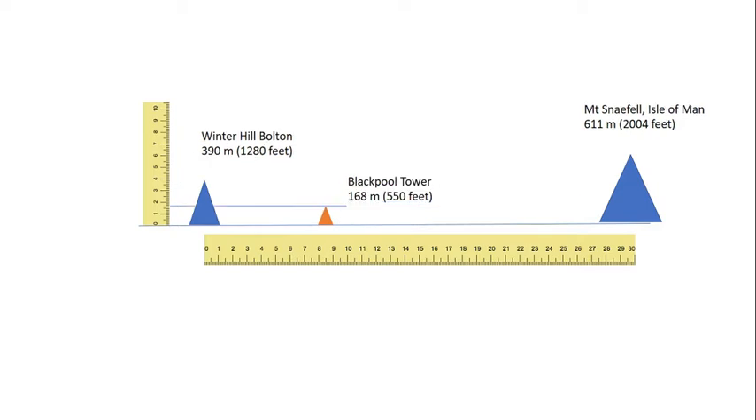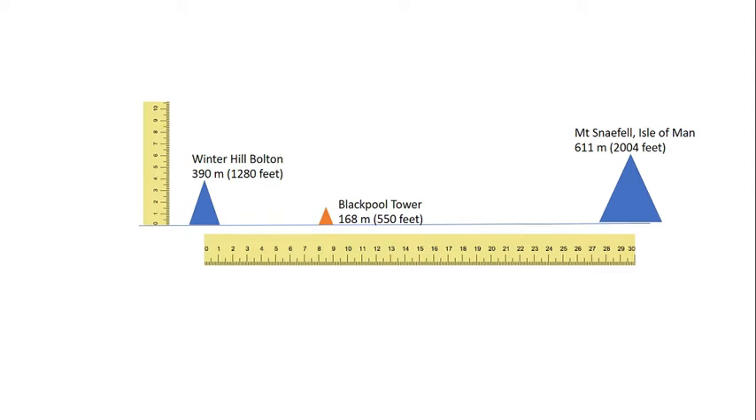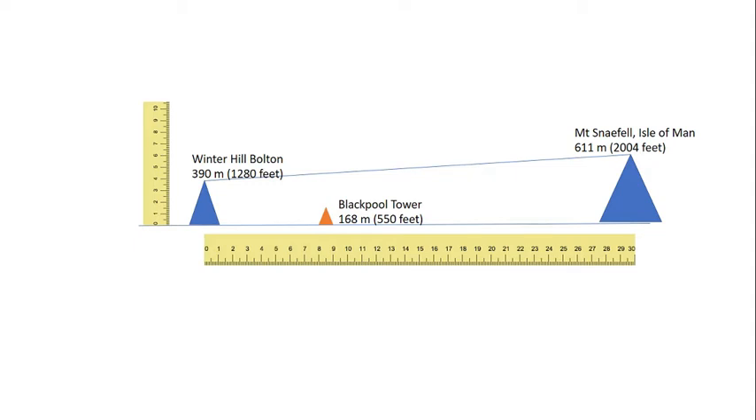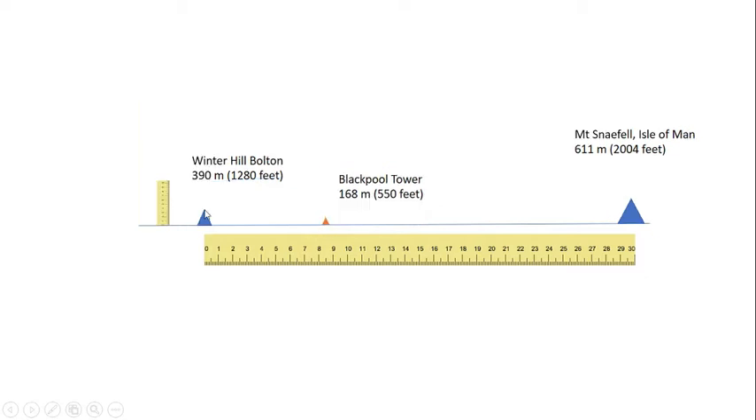Winter Hill is 390 meters and Blackpool Tower is 168 meters. If we draw a line from Winter Hill to Mount Snaefell, Blackpool Tower doesn't come anywhere near this line. Something is very wrong because in our picture, Blackpool Tower appears at the same height as Mount Snaefell. In fact, we can actually stack three Blackpool Towers on top of each other in order to get the line of sight from Winter Hill to cross over the Blackpool Tower and be at a similar height as Mount Snaefell — it's almost three towers tall.